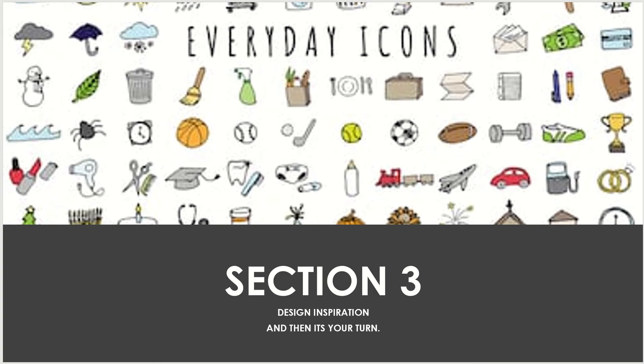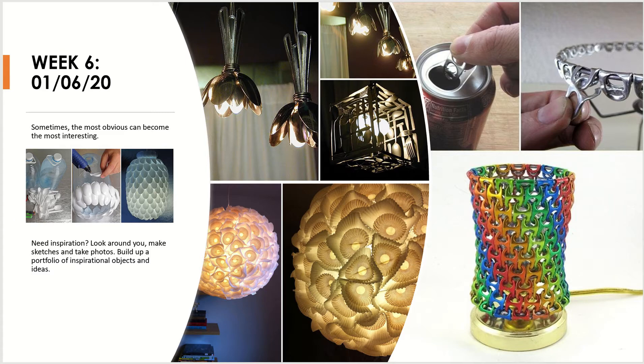We're going to get a little bit more hands-on this week. If you think back to week one, you should have had a look around the home to see what objects are available to you that you could potentially upcycle.